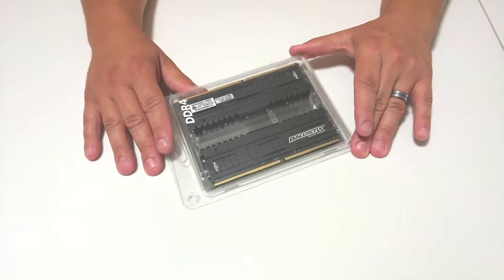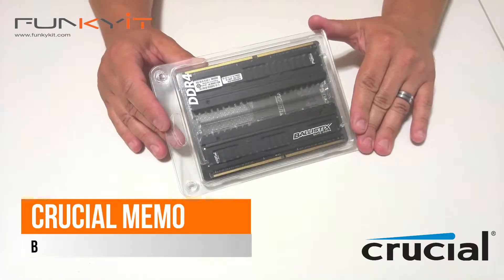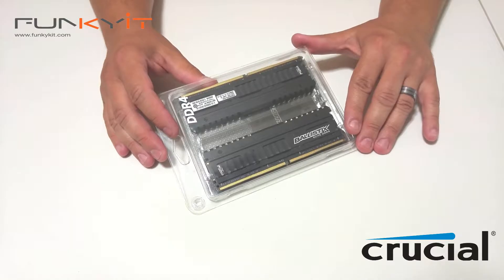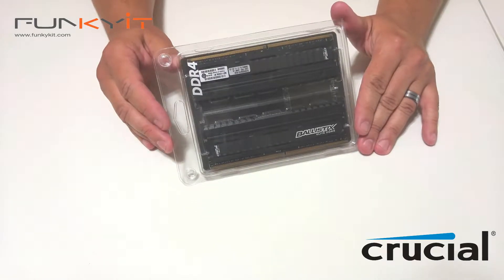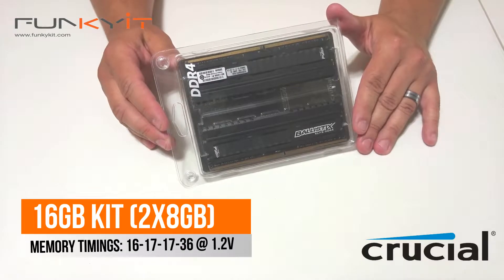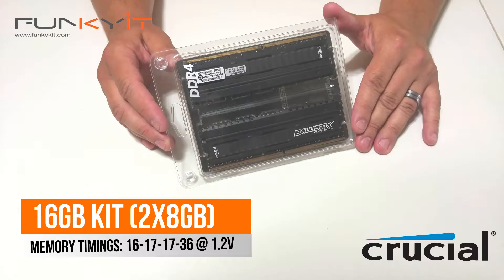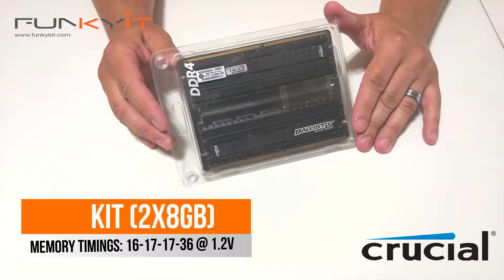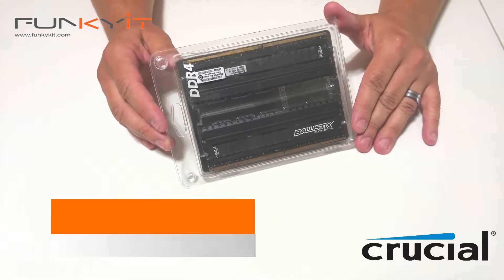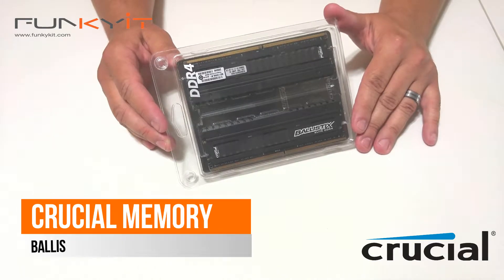It's Jeremy. Today I'm taking a look at the Crucial Ballistix DDR4 — this is the Elite version of the Ballistix line. This is a 16 gigabyte kit, two 8 gigabyte sticks included. The timings on this RAM are 16-17-17-36 at 1.2 volts, and its speed is DDR4 2666 megahertz.